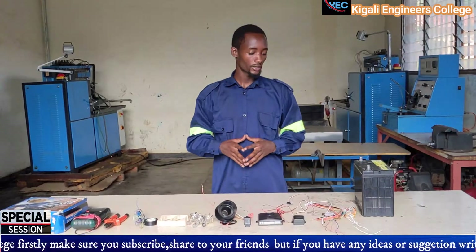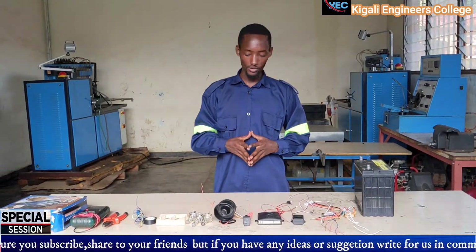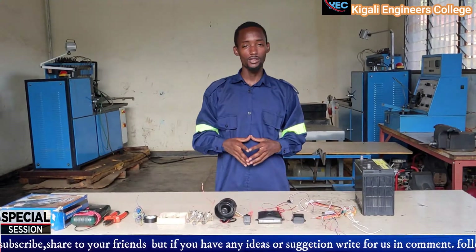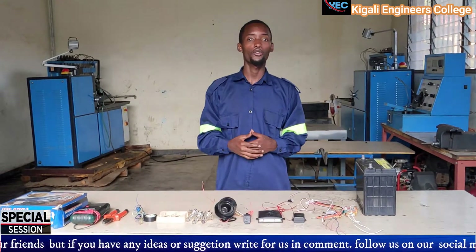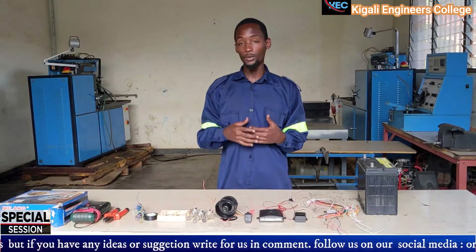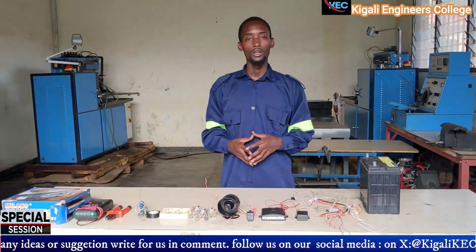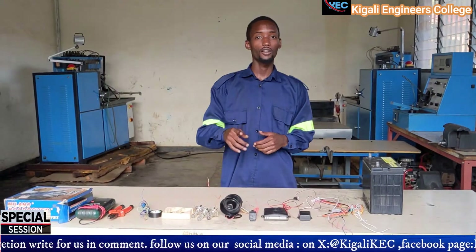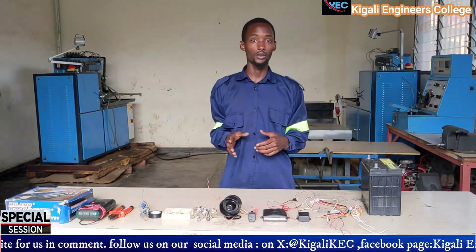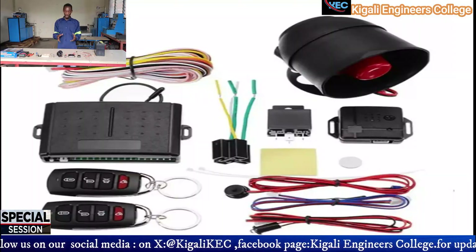Welcome to Kiga Engineering College. Today's session is special because we are going to see something which is common in daily life. It will facilitate you to install something in your car, or to install it for those who have not installed it yet. Today's session is about the ARAM system.